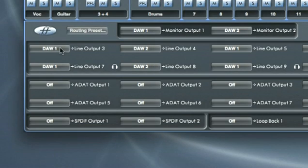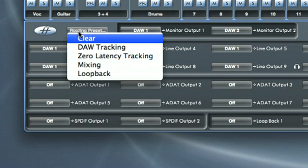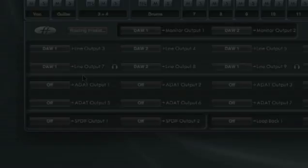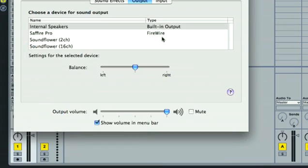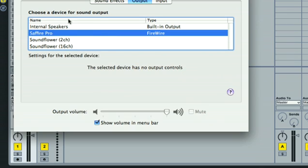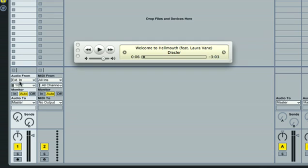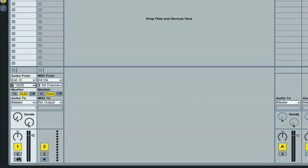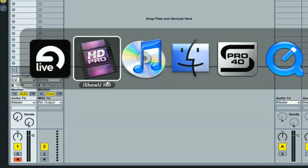The Loopback option is the facility that allows you to record audio from one software application to another. For example, to record from iTunes to Live, if Loopback is selected, just make sure that Sapphire Pro is selected as the default audio output for your computer. Then select Sapphire Inputs 19 and 20 as the input source for an audio track in the DAW. Now when iTunes plays, the audio appears in the DAW and can be recorded to a track.